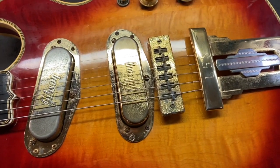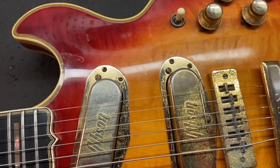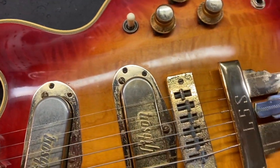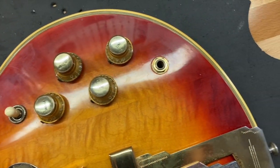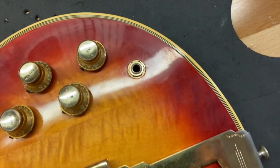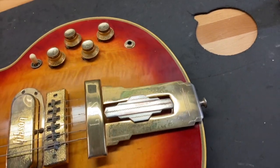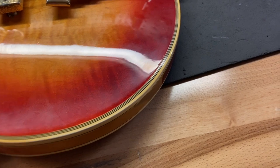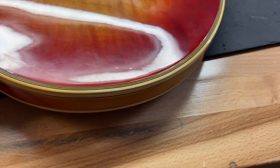Right off the bat we can absolutely see the tarnish on the gold hardware. We'll keep scrolling through — we've just got scratches and some finish checking. It's an old guitar, but a wonderful guitar. Scrolling through here, we can see all kinds of light scratches and dings.